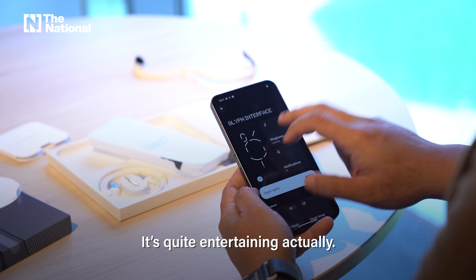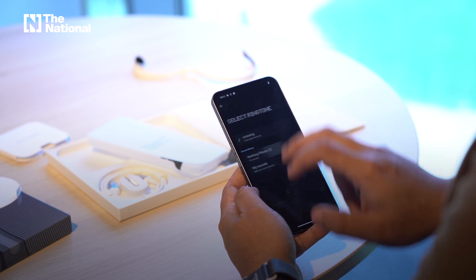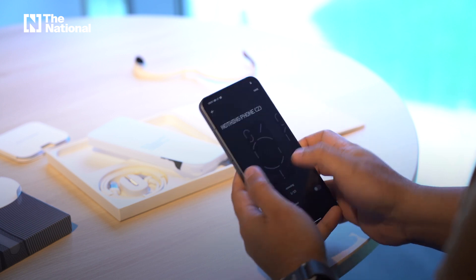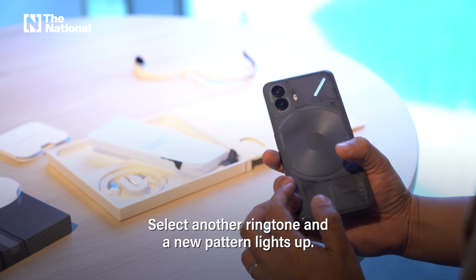Quite entertaining, actually. There's a ringtone over here — it corresponds to the back. It's like another ringtone, and a new pattern of lights lights up.